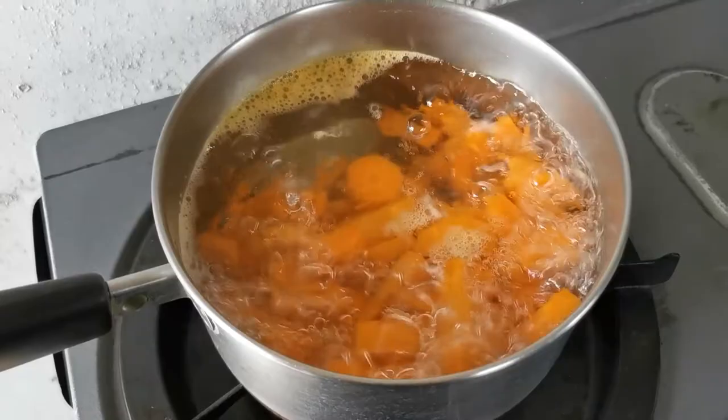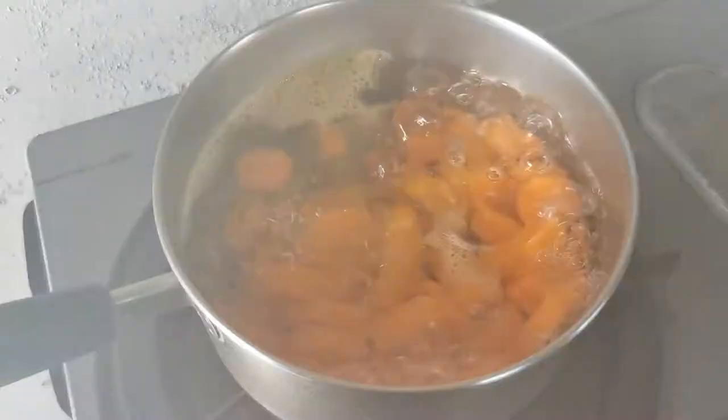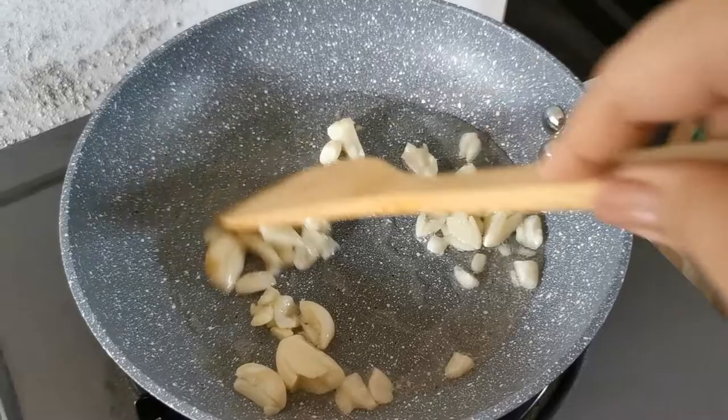So the first thing you need to do is boil your carrots for 5 minutes so that they're soft enough to blend. Remember, don't overcook them. Now on a skillet, sauté your garlic so that it's a little brown.